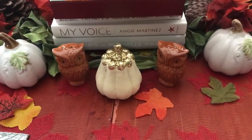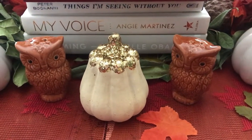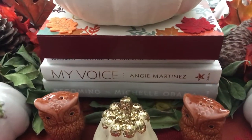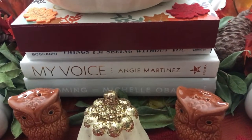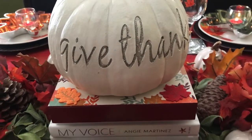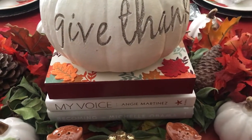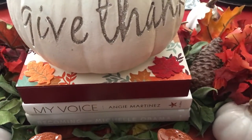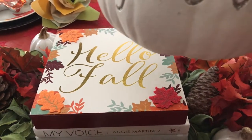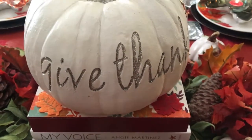I have a pepper and salt shaker — how cute are those little owls! I have a few books that I wanted to stack here because I wanted the pumpkin to be elevated slightly, so I added those. On top of the books I have a fall sign that says 'Hello Fall,' which I put there for extra height.